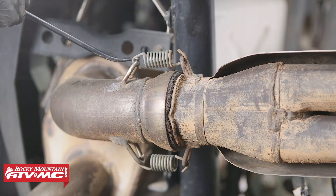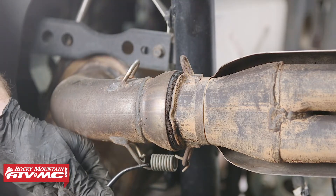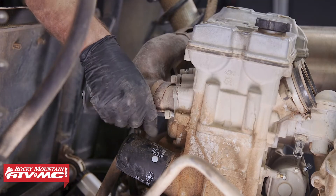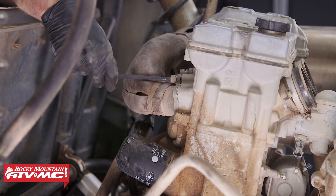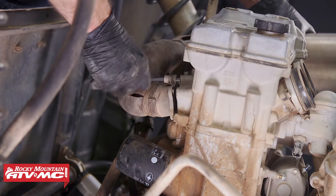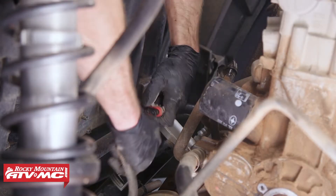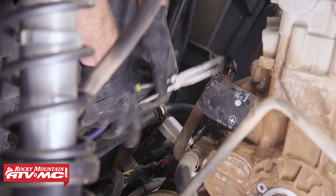Next, remove the two exhaust springs holding the head pipe to the muffler. After that, remove the six bolts holding the header to the cylinder head, then remove the head pipe. Then disconnect the stator wires and remove the breather tube by loosening the hose clamp.